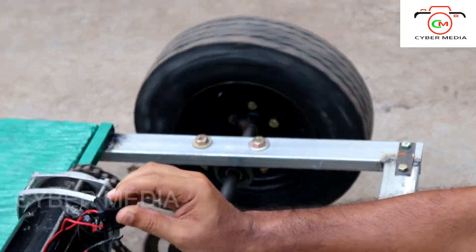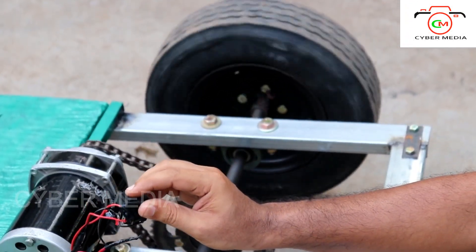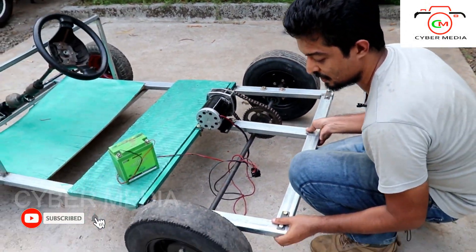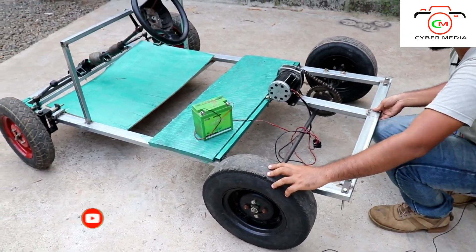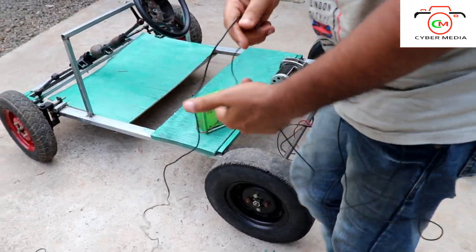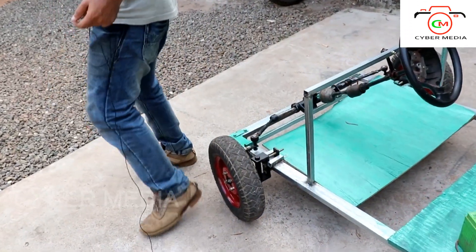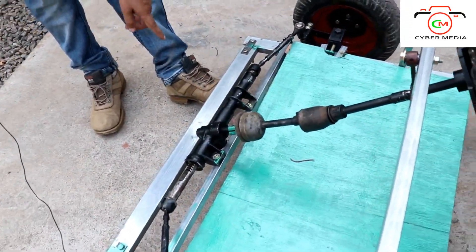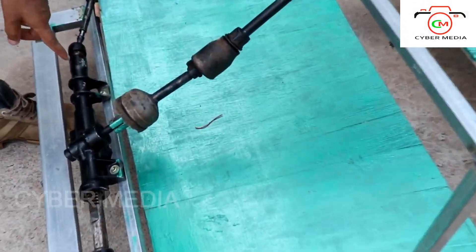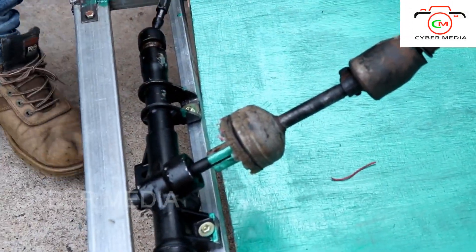Now we can put it on the side. Even if you can put it in the front, it can be free as you can put it in the front. I can put it on the steering box as a Tata Irish.